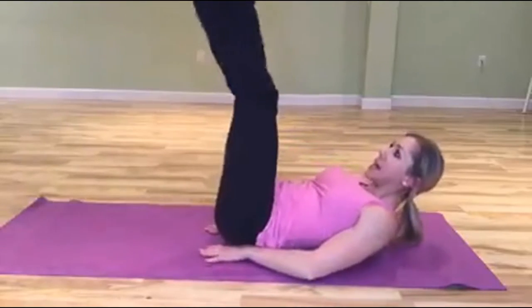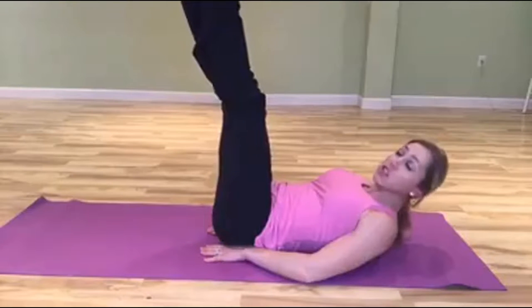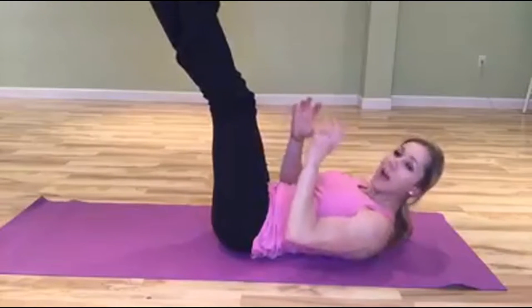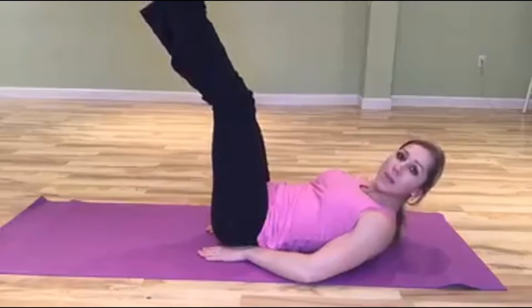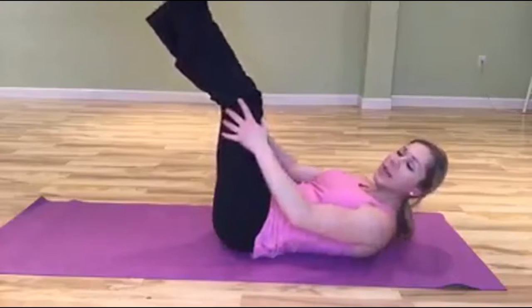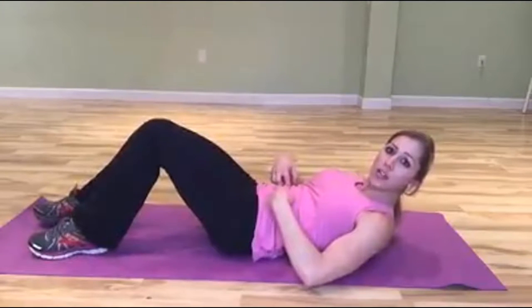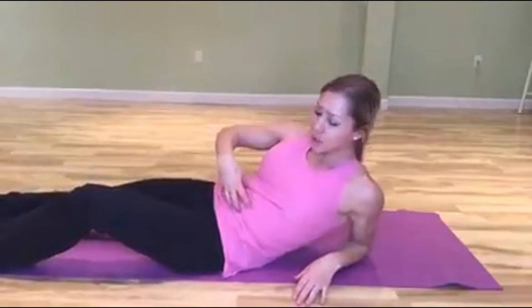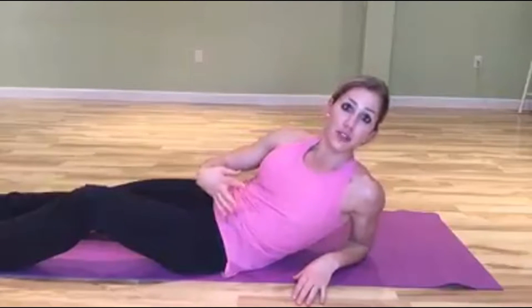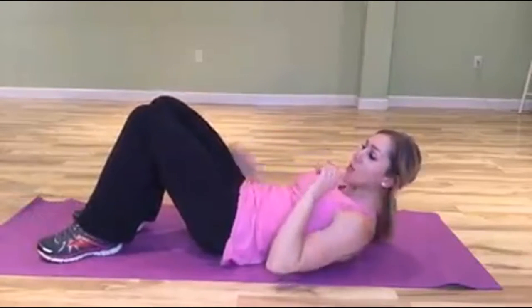Lower down and back up — keep the feet flexed or pointed, with a strong emphasis either way. You can have a slight bend in the knees, but don't let them get too bent. Keeping a slight bend makes sure the core is more engaged rather than just using your hip flexors for the strength.